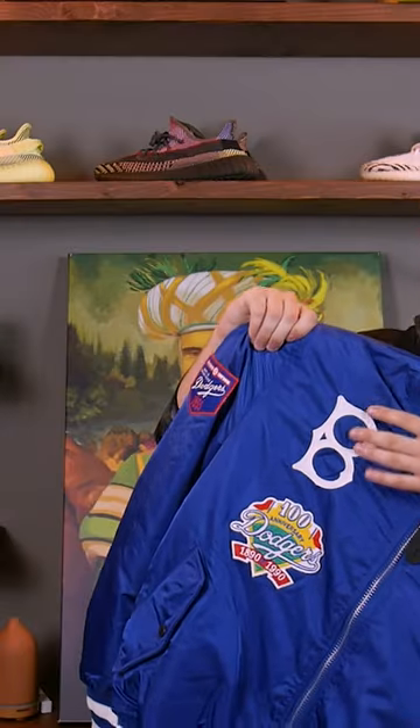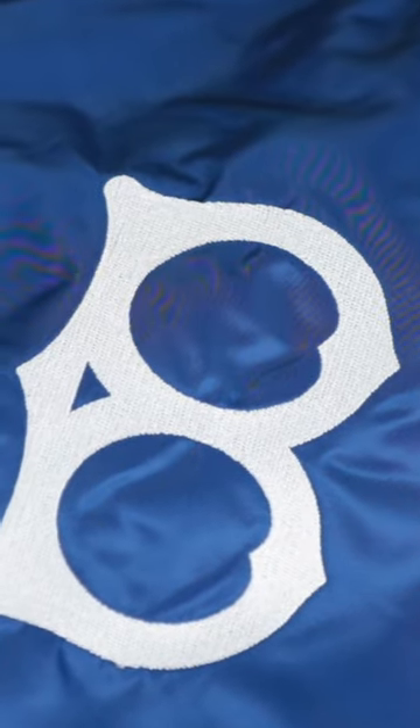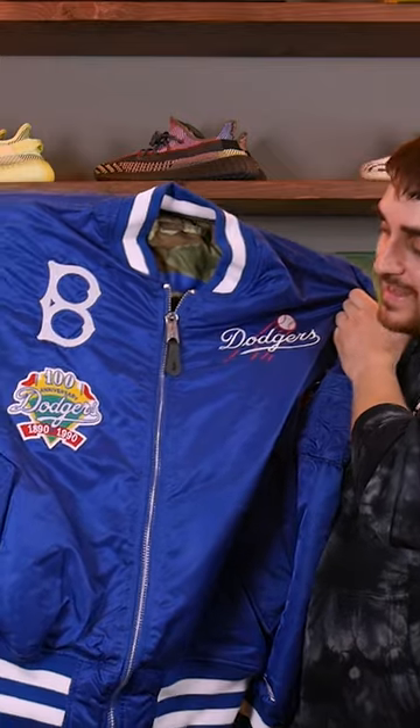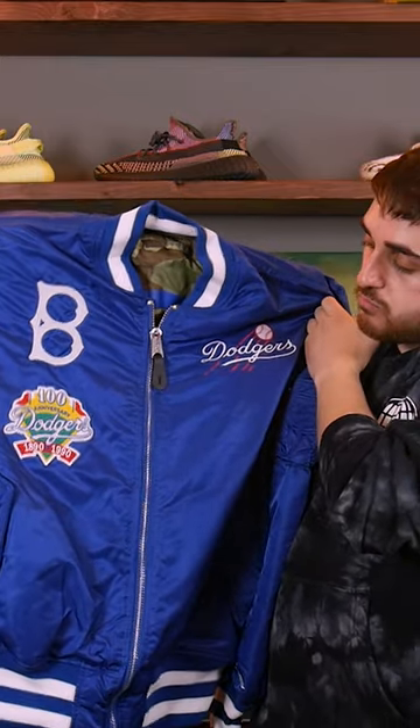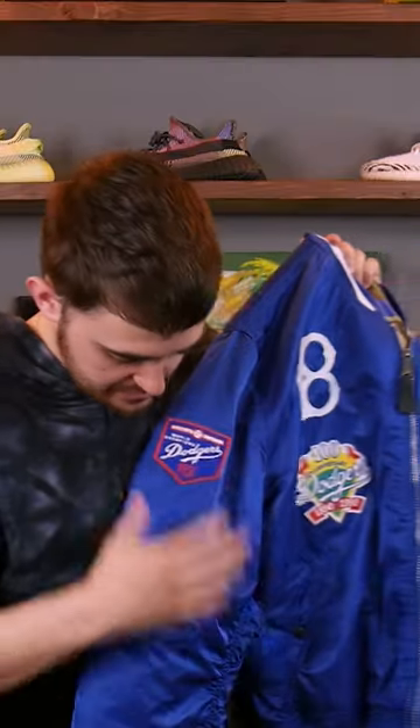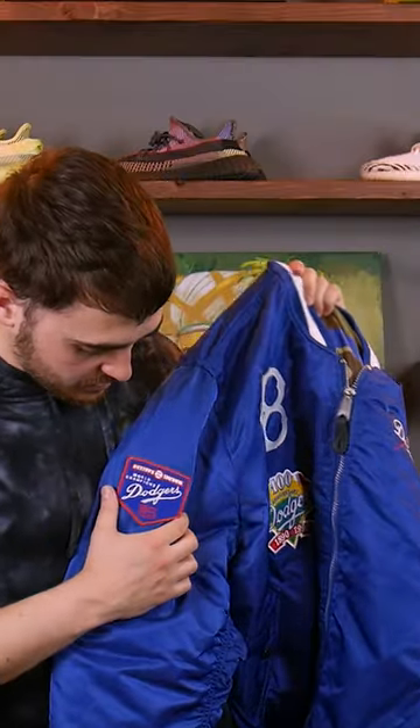This is a patch right here — the National League patch. Looking at the right side, we have another embroidery: the Brooklyn Dodgers logo. And then you have this beautiful patch which I haven't really seen too often — it's the hundred year anniversary Brooklyn Dodgers 1890 to 1990 patch.